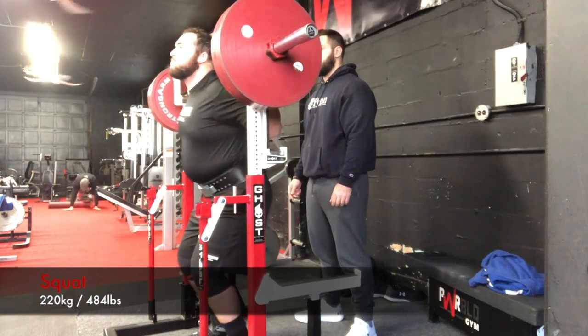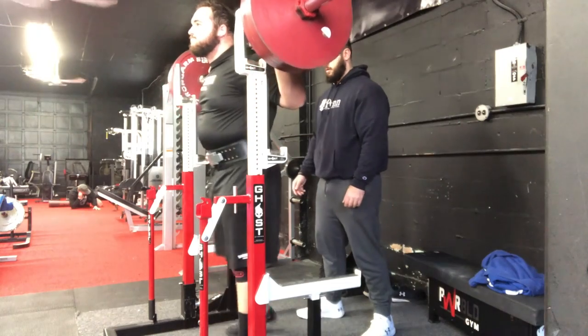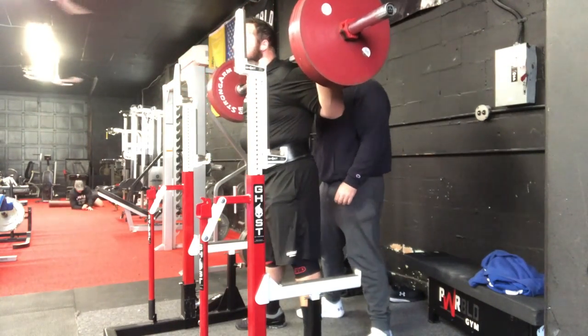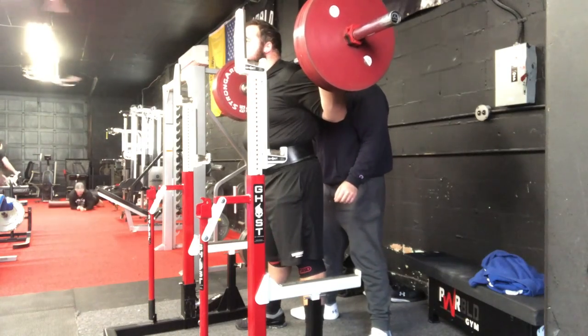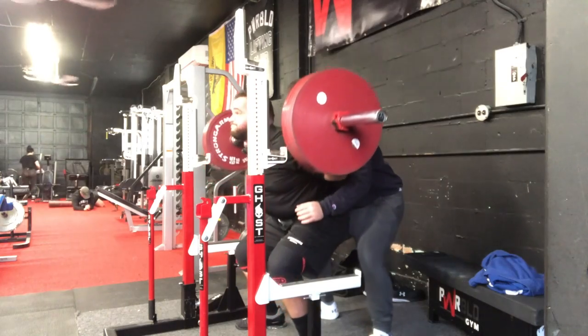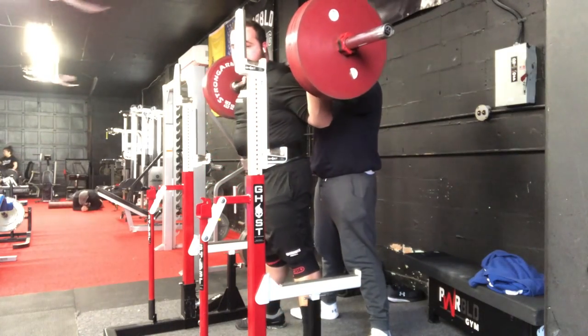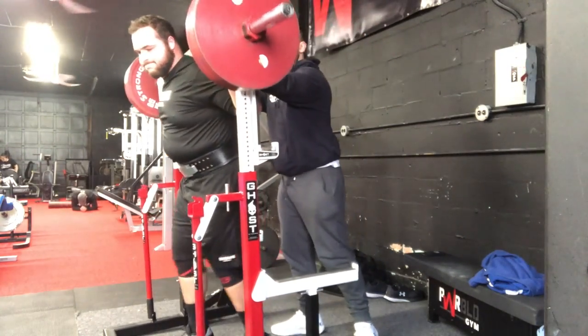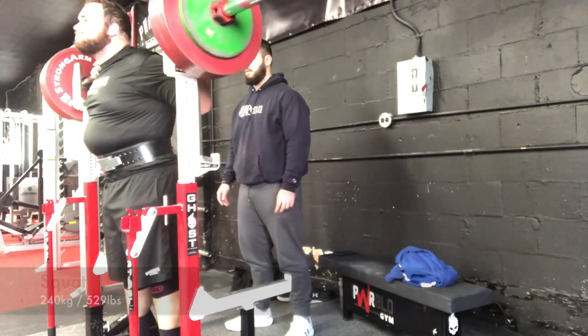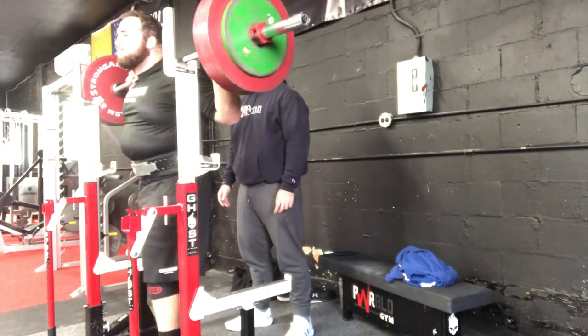For the squat, his previous best was around 525 to 529, and he ended up squatting 551, which was about a 23 to 25-pound PR. Those numbers might be a little off — I'm not entirely sure.